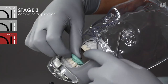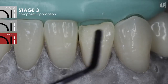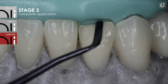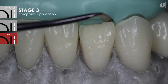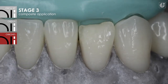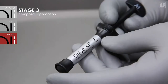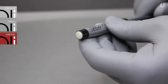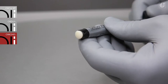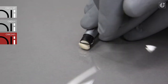A silicone index has been prepared for the aesthetic reconstruction of the frontal section, which makes it easier to work in the first phase of composite material application. An Oli Silsi A silicone material was used to prepare the index. The reconstruction was planned in accordance with the three-dimensional layer technique, while suitable composite shades were selected in relation to a moist tooth.